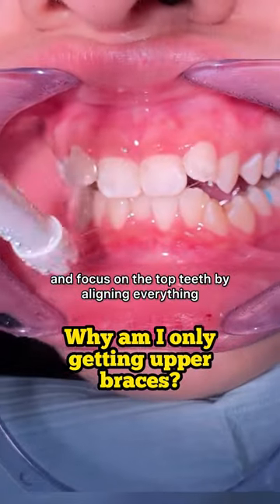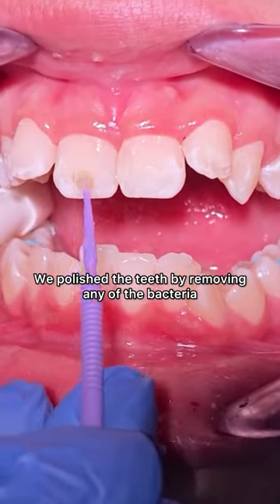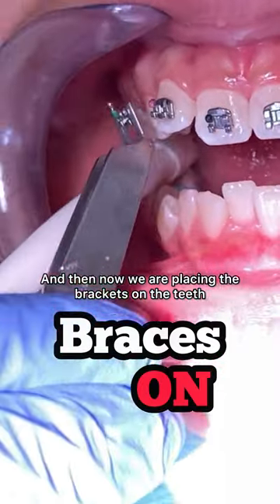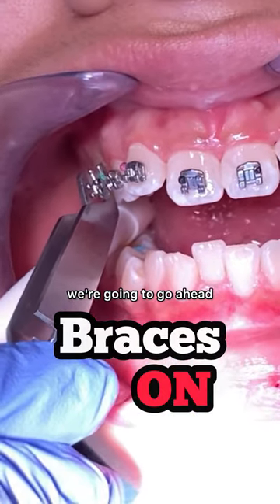As you can see here, we polish the teeth by removing any of the bacteria. We then etch, rinsing the etch, followed by bonding the teeth, and now we are placing the brackets on the teeth.